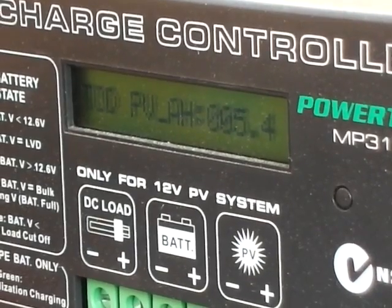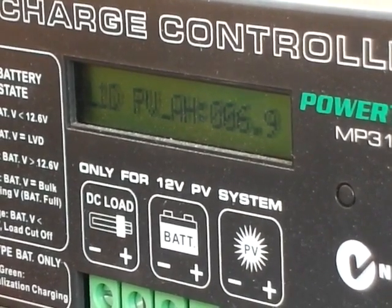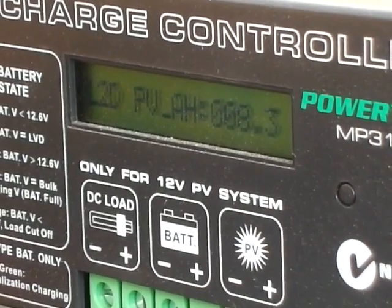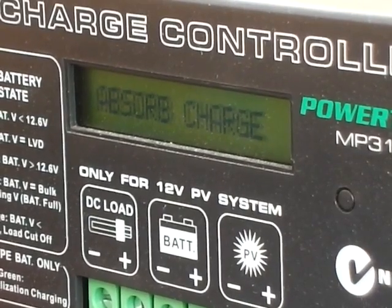Two day total, we've done 5.4 amp hours. Last one day — yesterday — we've done 6.9 amp hours. And the day before that, we've done 8.3 amp hours. And then we're on absorbed charge again.